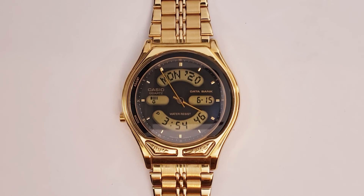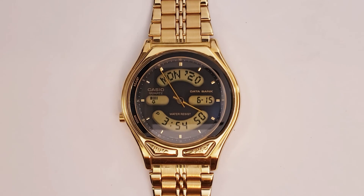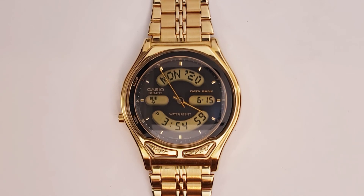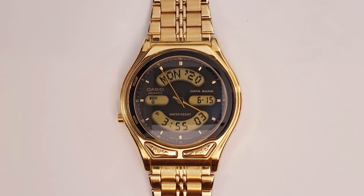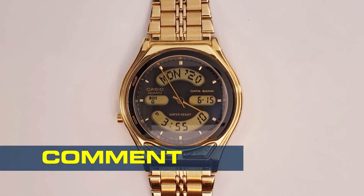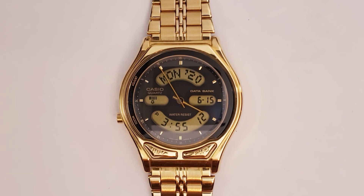With its many functions and beautiful looks, the AB550 is holding its value pretty well. However, the paint does tend to wear off the front buttons as they sit higher than the crystal, so finding one unblemished is not easy. Expect to be paying about the same as a common Marlin for a top condition one.